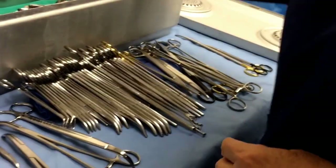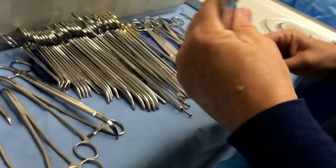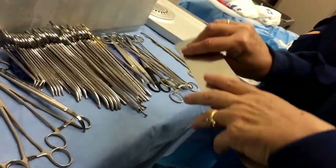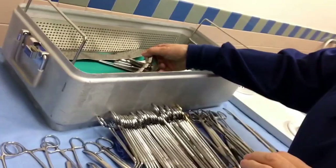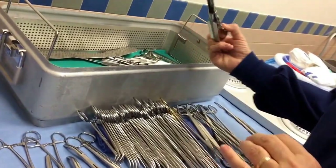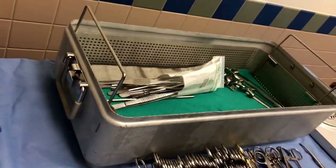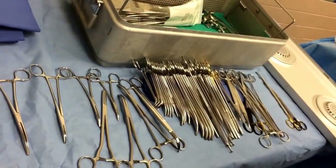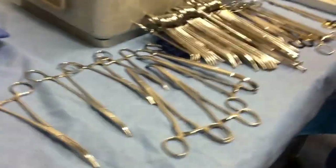There's also a ribbon retractor — this bends and you can put it in and pull the tissue back. They normally do bend it. And there's a bigger Richardson retractor. Everything else in there is the same. That's it — that's your abdominal hysterectomy tray. All these instruments are pretty much the same ones once you learn them.